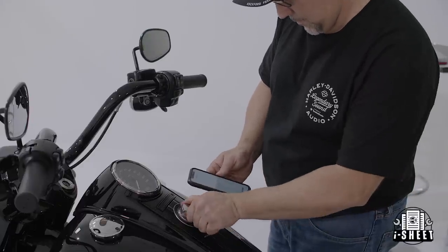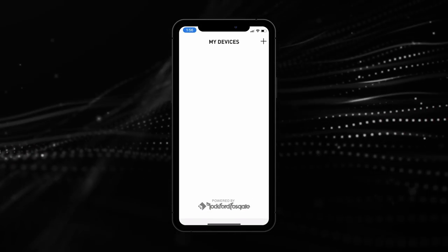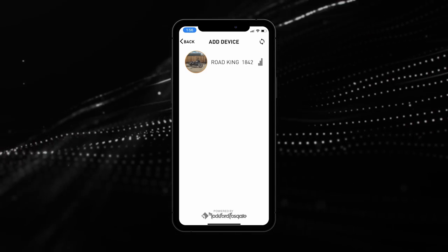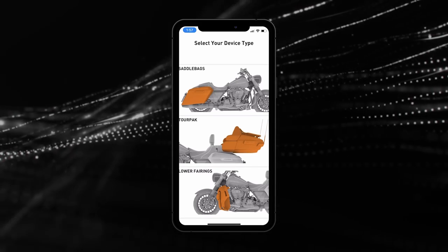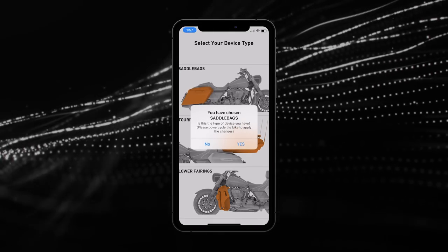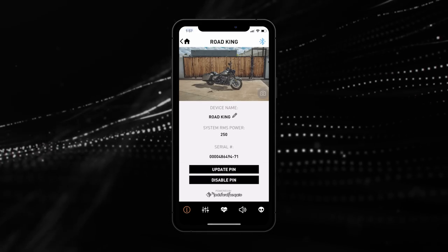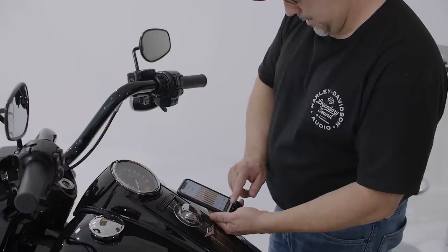Now we'll show you how to connect your mobile device to the motorcycle and configure your new system. First, turn your motorcycle to accessory mode and not running. On your mobile device, open the Harley-Davidson Audio app. On the home screen, tap the plus icon to add your motorcycle. Once the motorcycle appears, tap to select it. Now select your device type by tapping saddlebags, tour pack, or lower fairings. A prompt will appear confirming your selection. Tap yes to confirm, then power cycle the motorcycle to apply your changes. The power cycle should take approximately five seconds. Simply select the appropriate HD audio device in your Bluetooth settings, and now you're ready to start streaming audio.